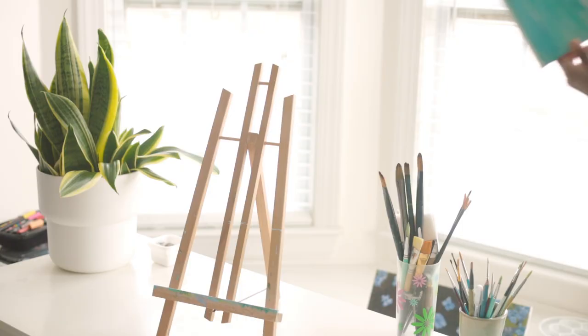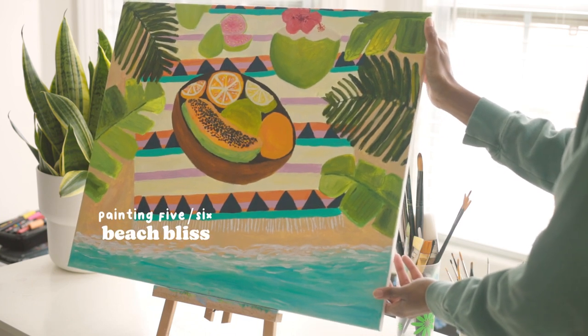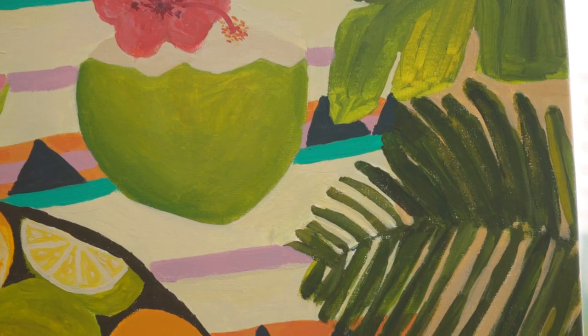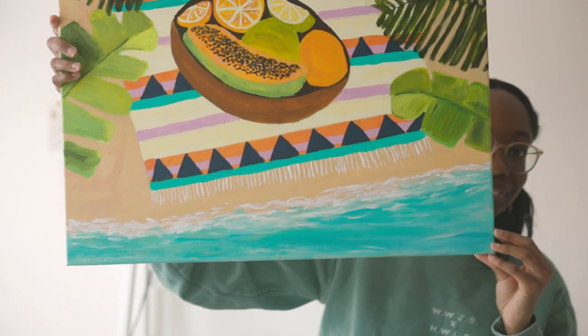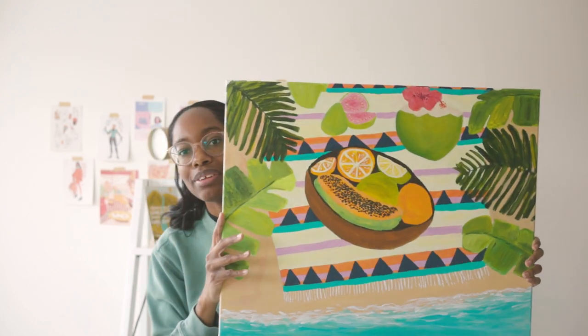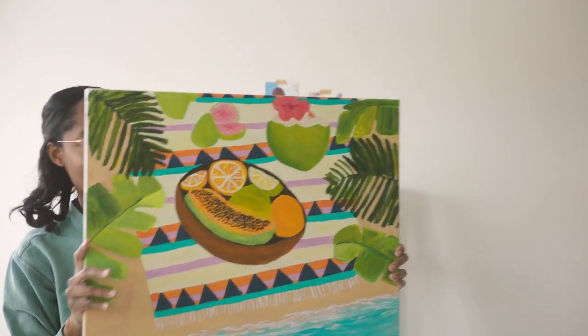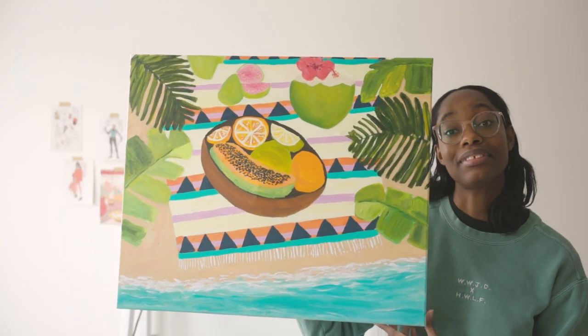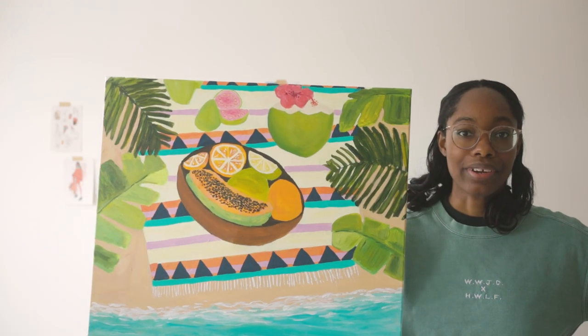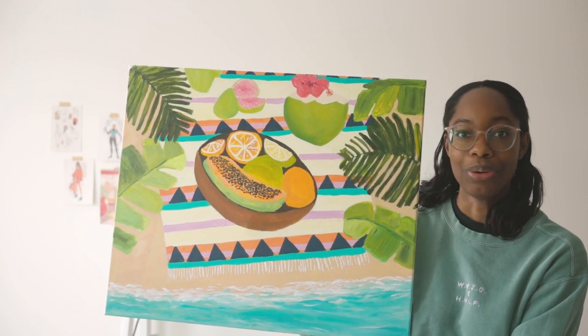This one I titled 'Beach Bliss.' I went for a beach picnic style with some fruits, some leaves hanging over, a little picnic towel, with the beach peeking out. This one took a really long time for me to work on and I was definitely very stressed in the process, but I'm really happy with how it turned out. Honestly, it's freezing right now in America and I would love to be on the beach in Jamaica just enjoying the sunshine. All of these are acrylic on canvas, and that's the conclusion of my senior exit project.